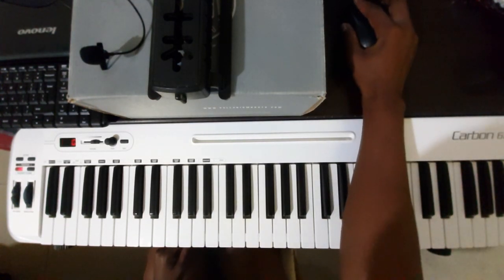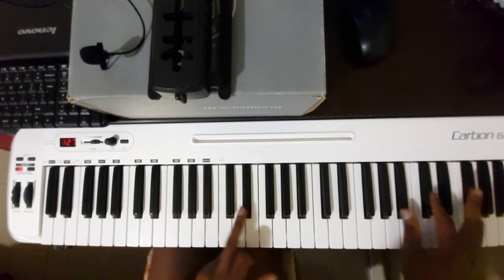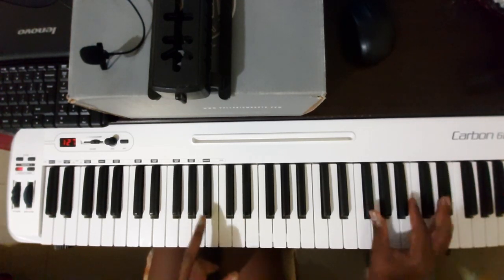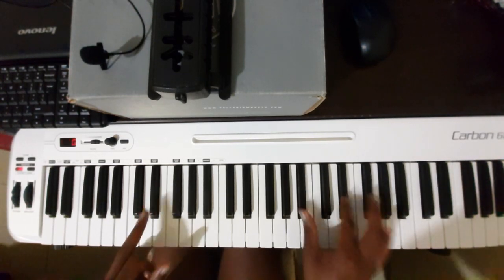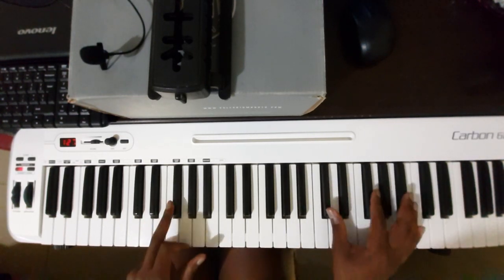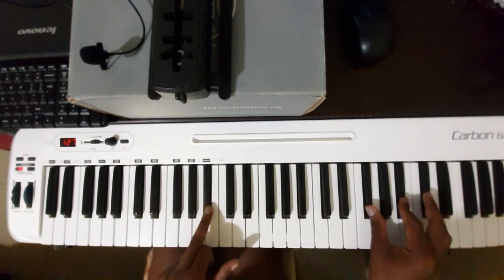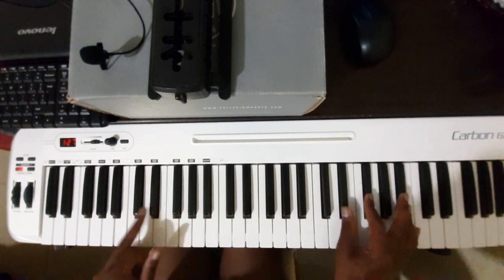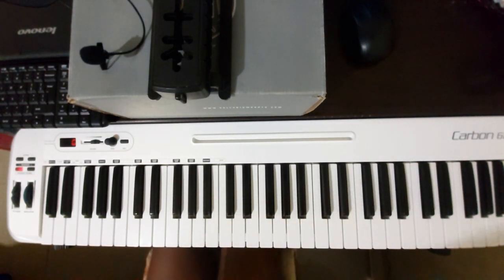So guys, for notes — like, for playing too much, okay? Taking it down, simple.